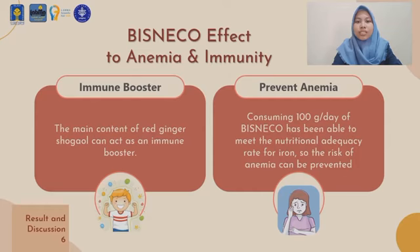6-shogaol and 1-dihydro-6-gingerodione effectively inhibit the production of nitric oxide and prostaglandin E2 by activating macrophages. Through this mechanism, the immune system can be normalized, and Bisneco can increase immunity. People with higher immunity will have a decreased risk of COVID-19 infections.